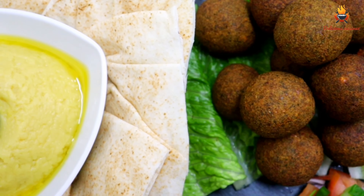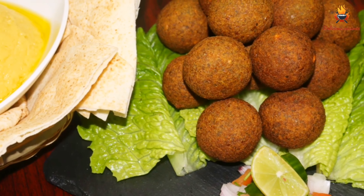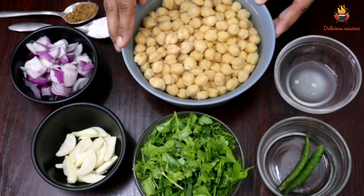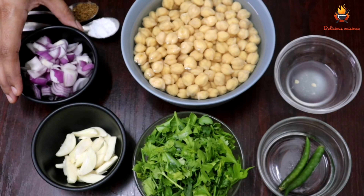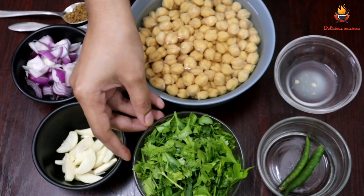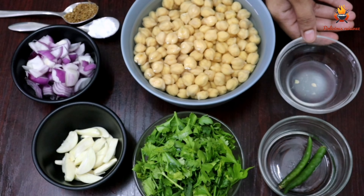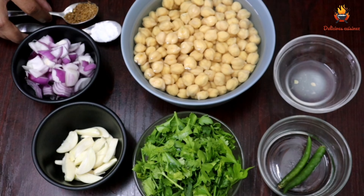What ingredients are we going to use? We are going to soak 1 cup of chickpeas for 8 hours. We are going to use 1 cup of chickpeas. We will add 1 teaspoon of baking soda, 1 teaspoon of baking soda, and 1 teaspoon of cumin powder.